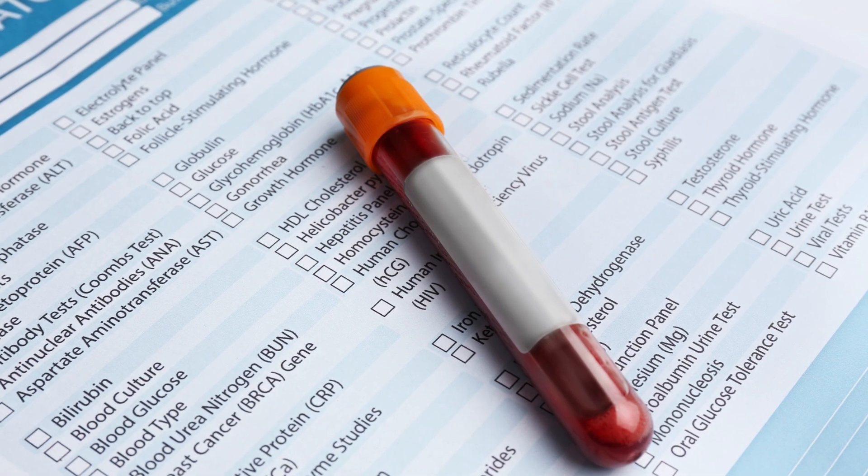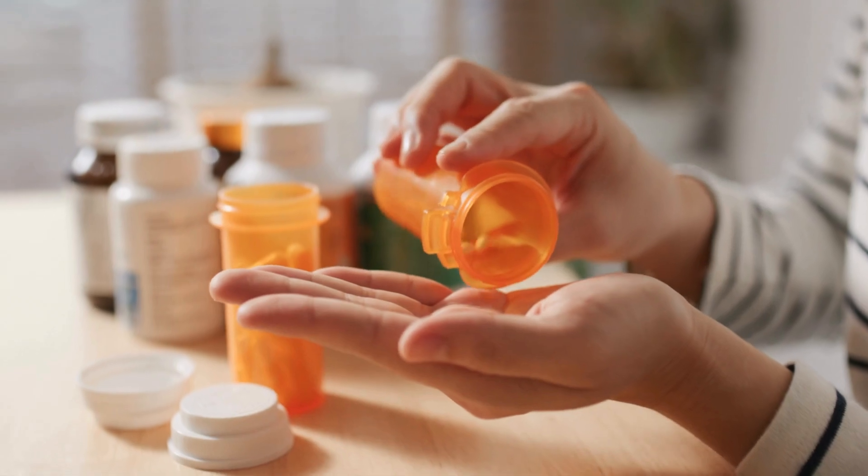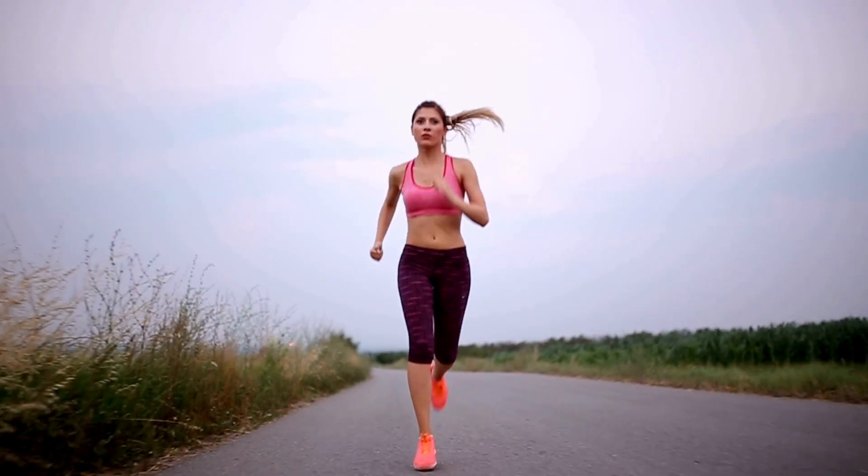Now let us talk about the results. Abnormal results can vary from lab to lab. High levels of bilirubin may indicate that your liver isn't working right. However, abnormal results may not necessarily mean that you have a medical condition. Certain medications, food, or strenuous exercise may also lead to high levels of bilirubin. Your doctor might require additional tests to confirm the diagnosis.